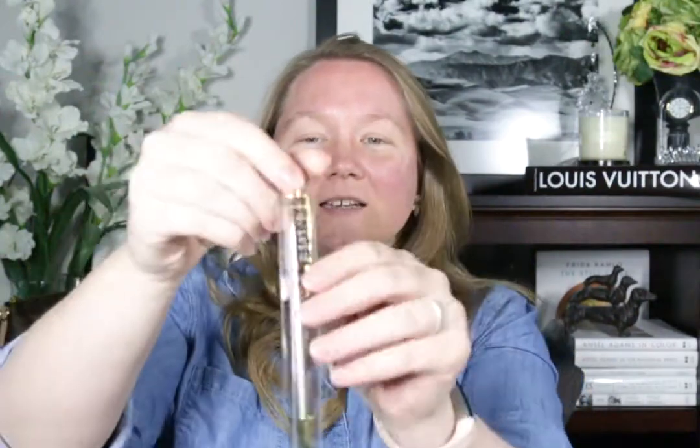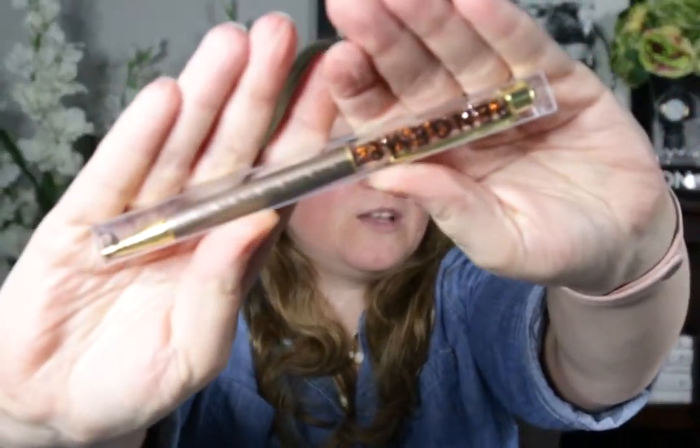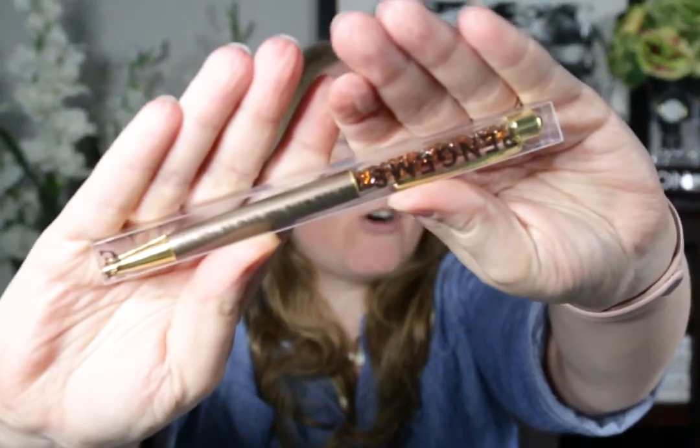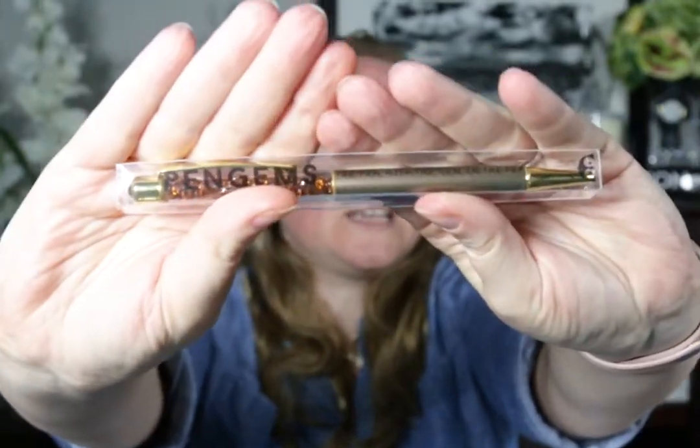Inside the package — I've cut it open here — we have the pen. There she is. I got a brown one with the gold hardware. It's from the Autograph Collection, and on this side of the container it says Pengems. Also in the package, we have some paperwork.